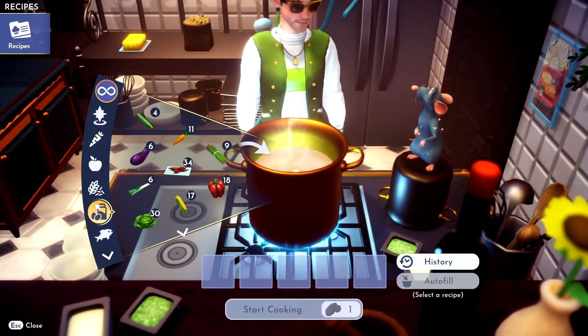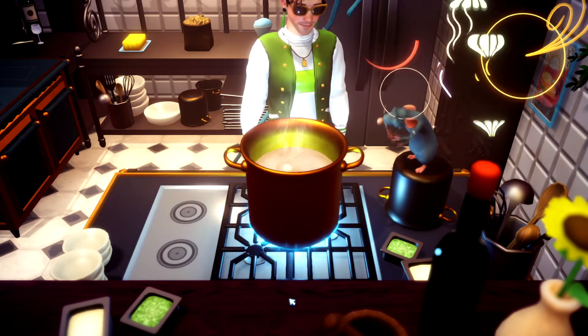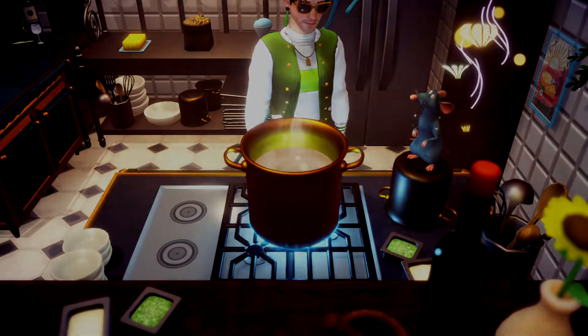This one is a tough one. What you got to do is throw in some wheat and then just start cooking, and there you go. You got yourself some crackers.